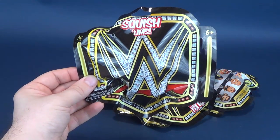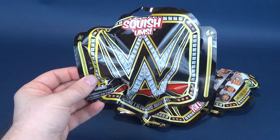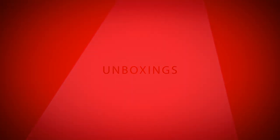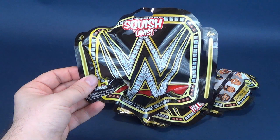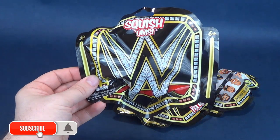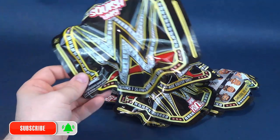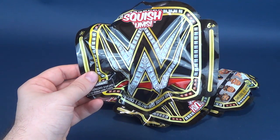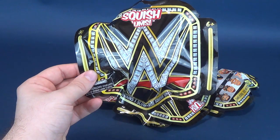Wrestling just got a little more squishy. What's inside the new Bullseye WWE Squishems? A big thank you to the folks over at Bullseye for taking the time and sending these my way. We're going to go ahead and get these opened up — a new line of Squishems containing WWE superstars inside.